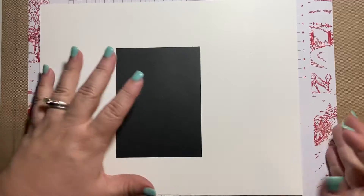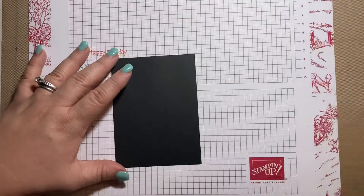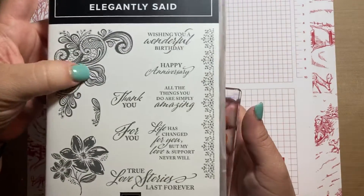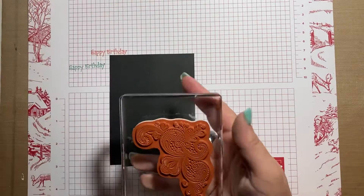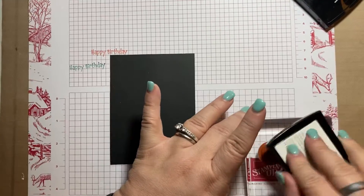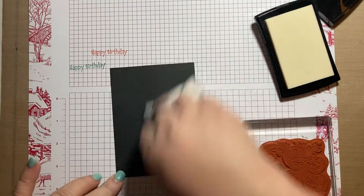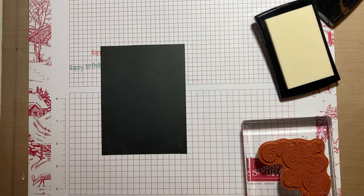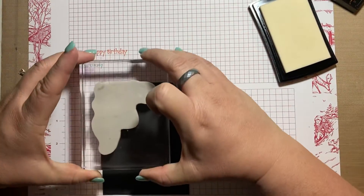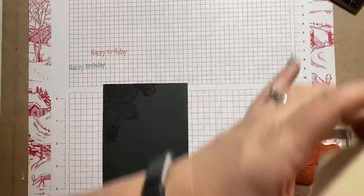I'm going to take my black piece. I have mounted the large corner piece onto my block and I'm going to use VersaMark to stamp it because we're going to emboss. Let me grab my embossing buddy — these aren't available from Stampin' Up anymore, but you can find them at other craft stores online or in person. I'm going to stamp this on the side and off the edge a little bit, up in the left-hand corner, and then again down in the right-hand corner.